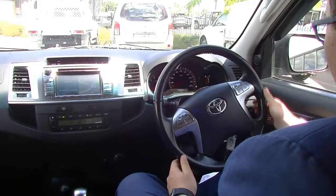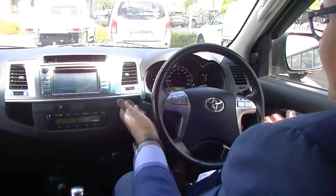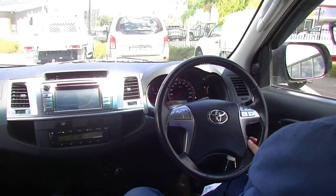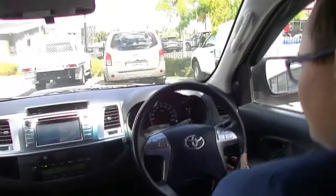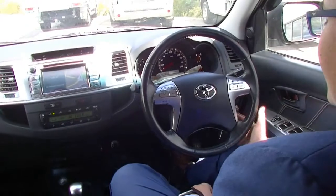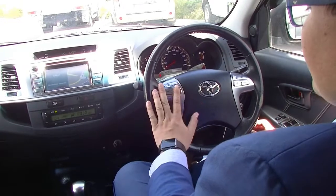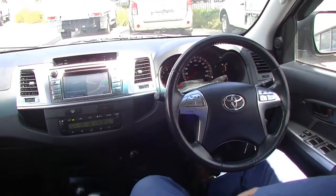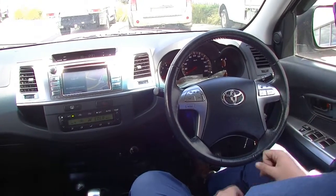On the steering wheel there is a little bit of wear, but that's consistent with the age of the vehicle. You've got cruise control on a toggle — push in for on, push down to set, up to reset, and pull towards you to cancel. On the left-hand side of the steering wheel you have your entertainment system controls, and on the right-hand side you have your Bluetooth and display settings.